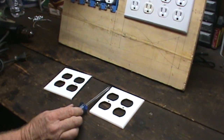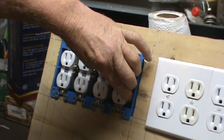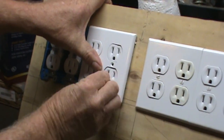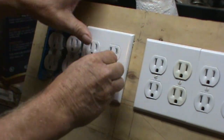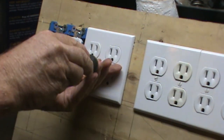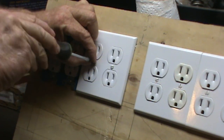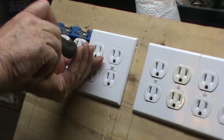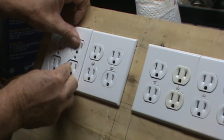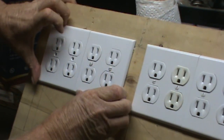We want to have these sockets where you can just wiggle them, so you'll have to loosen them just a hair to where you can just move them. That way you can line them up on these covers. So we have to put them together and push them around until they fit. Put in your screw. You might have to pull them apart to get enough room for the plates to come together. Move them around so that you can close your gap on your plates.